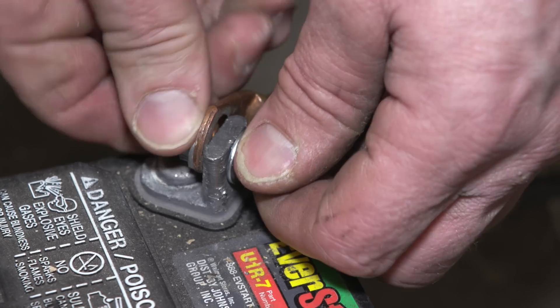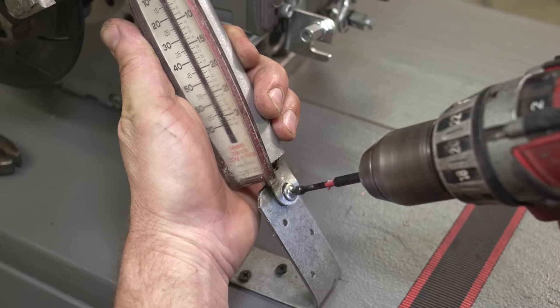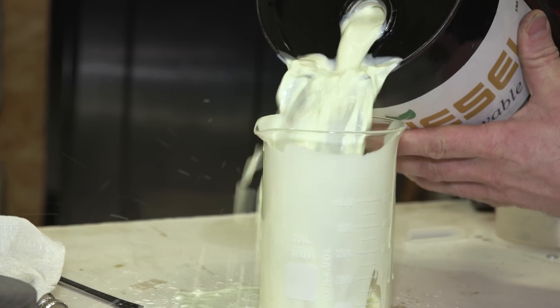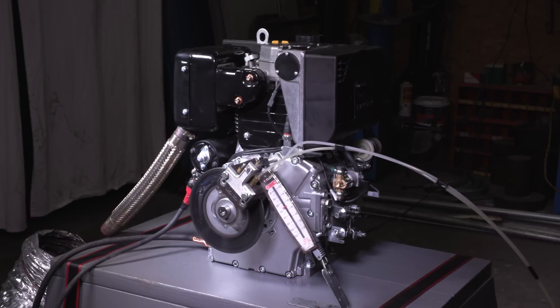I'm going to move on with the contents of this episode: get that dyno from the see-through engine, bolt it on this engine, dyno this thing on regular diesel fuel to get a nice baseline, and then I'm going to try something I'm very curious about — which is hydro diesel.